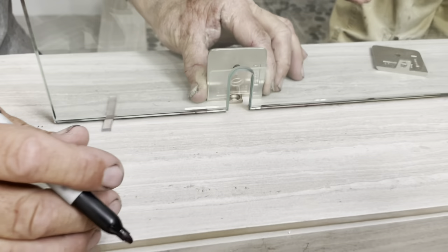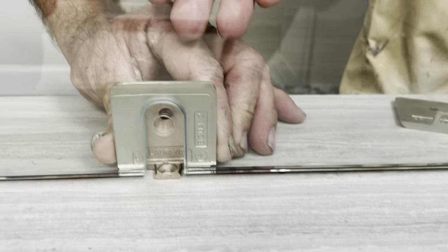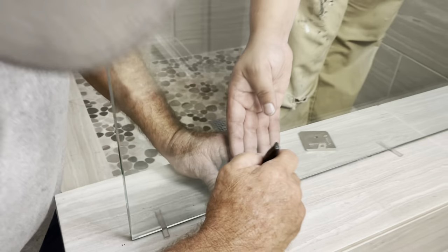What we do now is place this right here where the clip is going to be and make sure it's level and aligned. Then we mark our spot where we're going to drill.